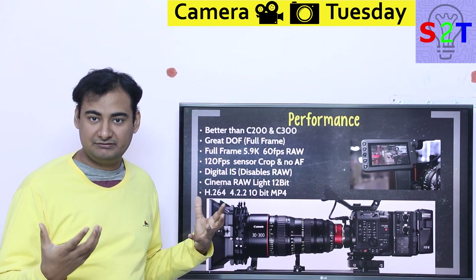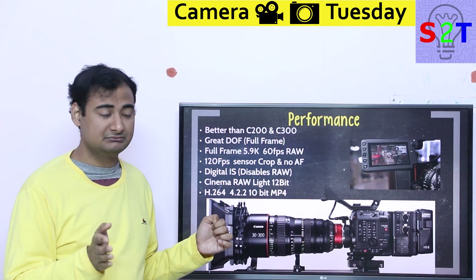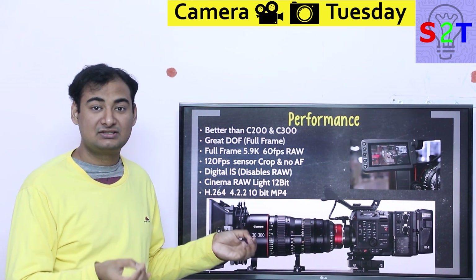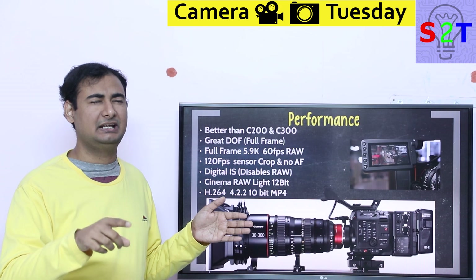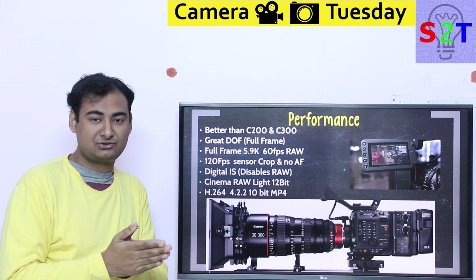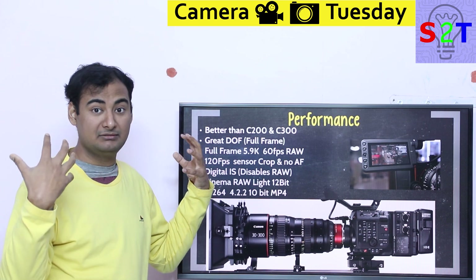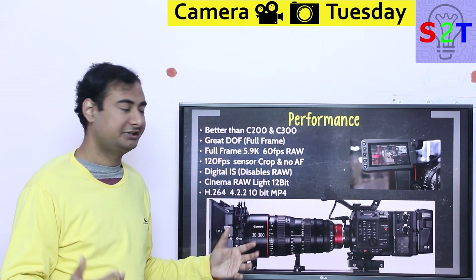Think about movies like Joker and Her — shallow depth of field used brilliantly. To achieve that you need huge lenses, and huge lenses don't work well with small sensors. For Joker they used the Alexa LF, which is a 65mm medium-format-class sensor. If your colleagues are shooting on Super 35 (APS-C equivalent) and you're shooting on proper full frame, you are going to have a massive advantage in that cinematic look.